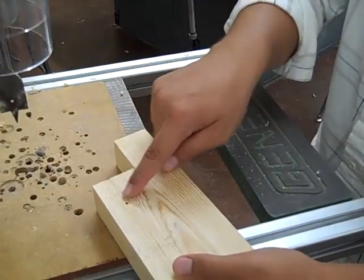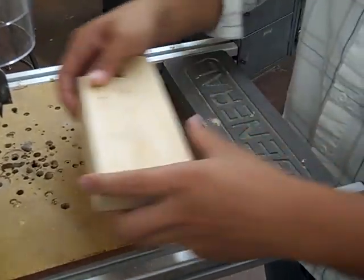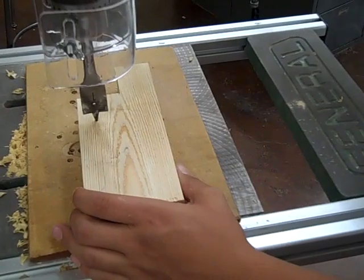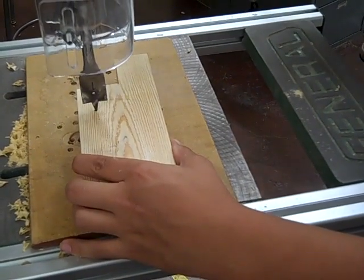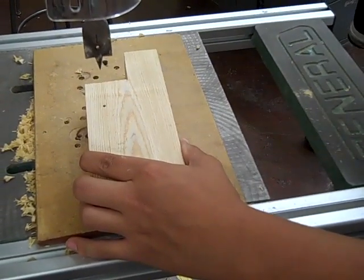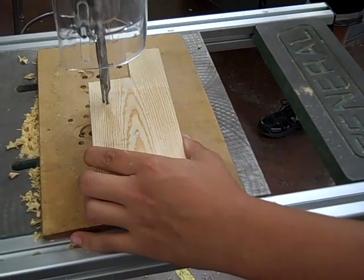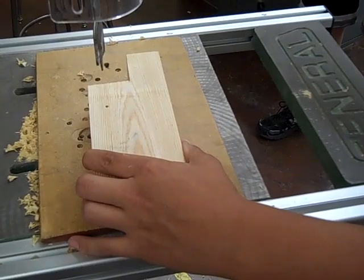Let the bit just barely go through so you get a little hole and don't get tear-out. Then you use that little hole and line your drill up so it hits the hole perfectly, and you just drill through.